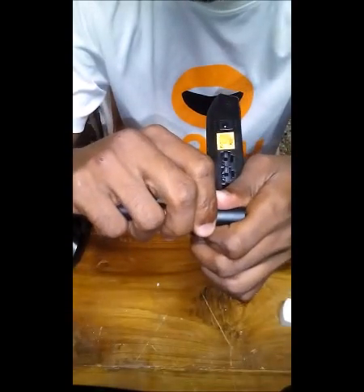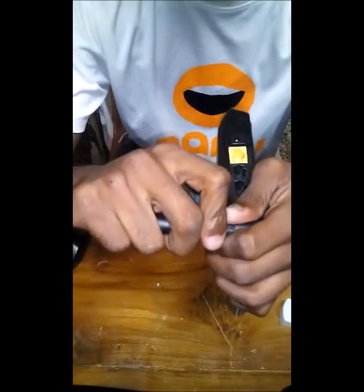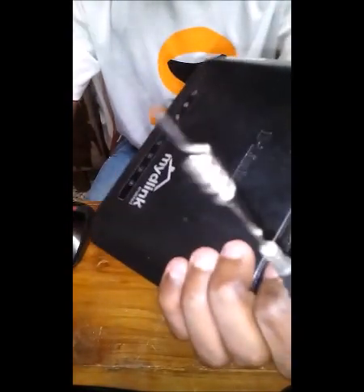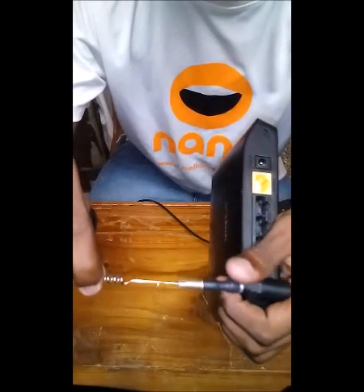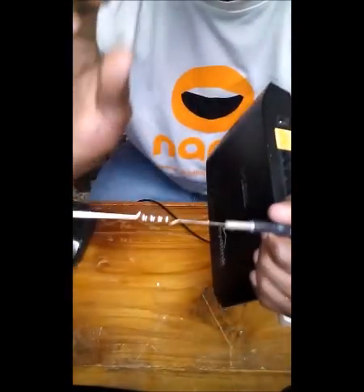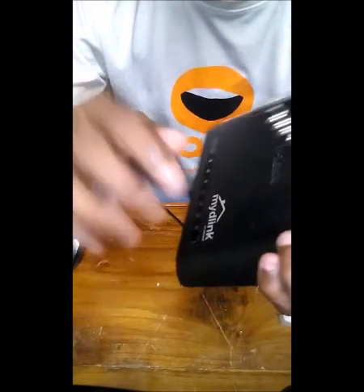Remove it carefully or you will damage the antenna inside. Slowly remove it. This is the antenna and this is the dipole. Make sure that you do not make any changes to the dipole, because the dipole focuses the RF signal coming out of the router and seriously affects the range of the Wi-Fi router.